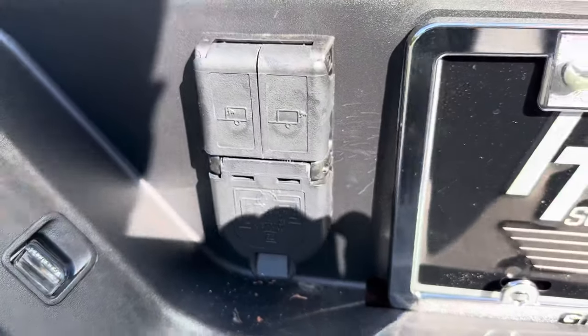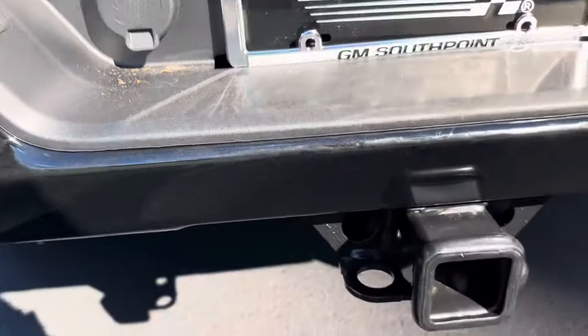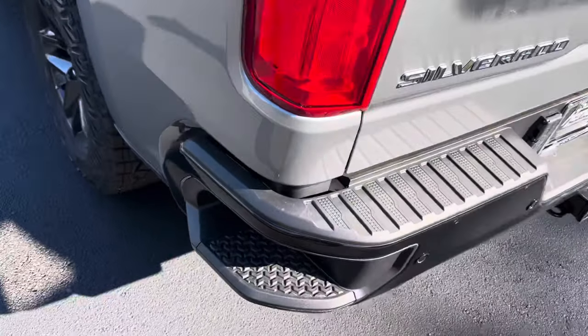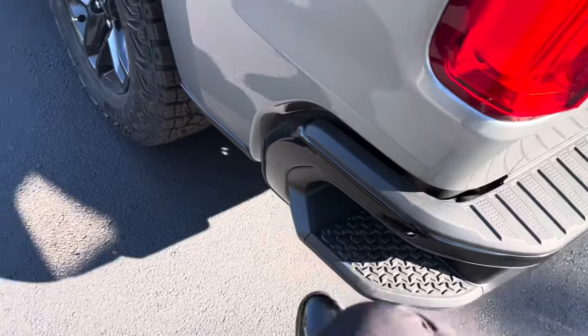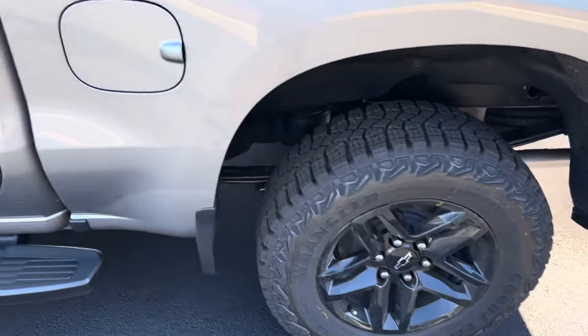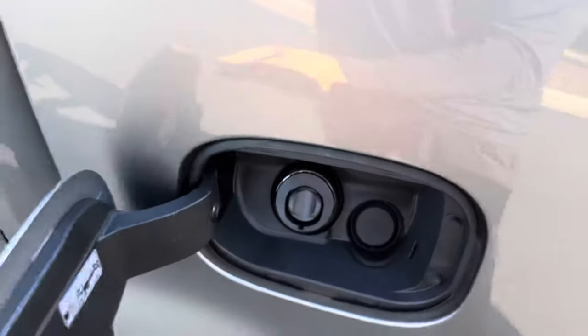In the back you have your trailer cameras and trailer hookups, all that good stuff back there, with a nice big step on the side and an easy fill gas cap.